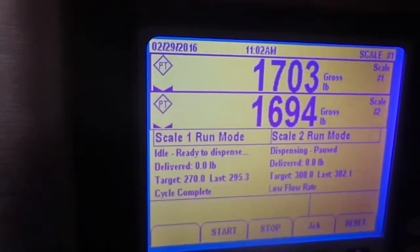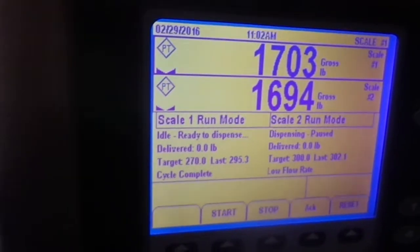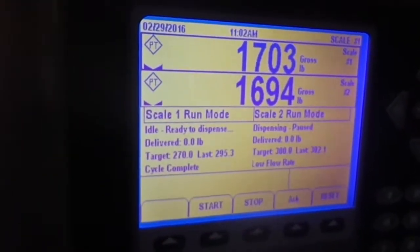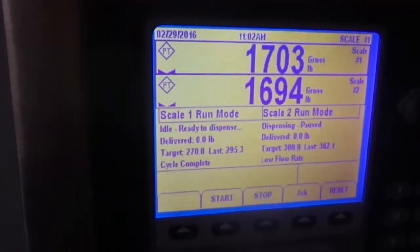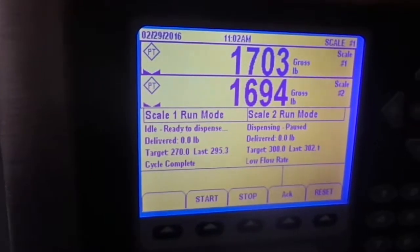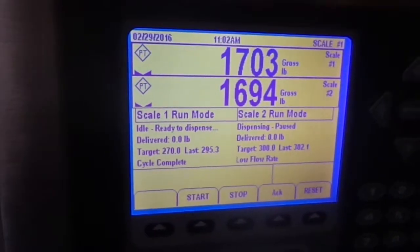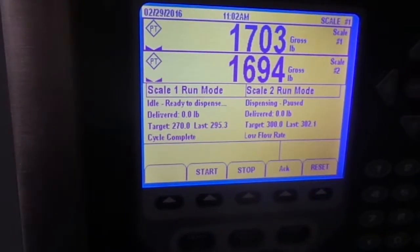The idea here is that if for some reason one material doesn't flow as well as the other, it won't affect the batch of the other. So even if you have a material that for some reason just isn't moving, you can still get the right amount of your other material. That's a feature we accounted for — both scales will dispense simultaneously.